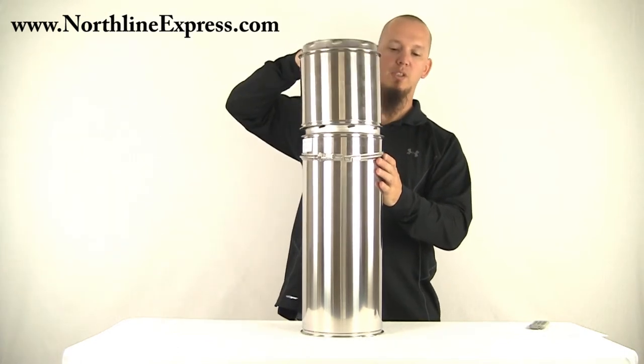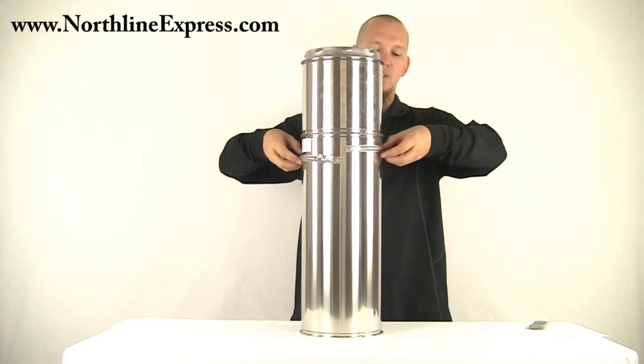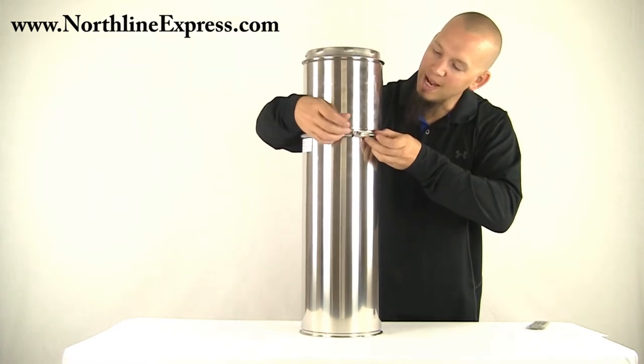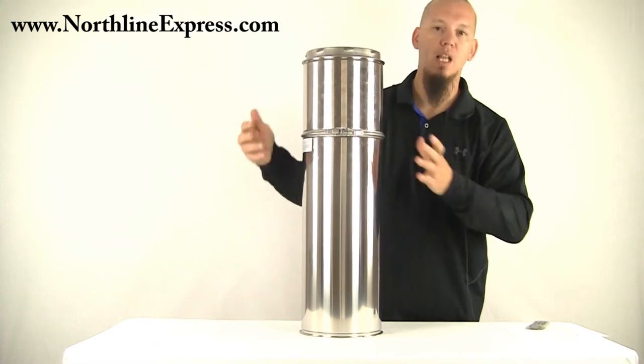Take the second section, set it on top, twist lock it into place, and then the locking band slides right up over the seam like so. And then our latch just grabs onto that and locks it down.